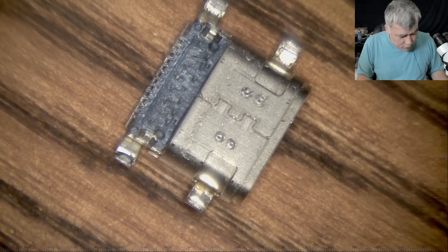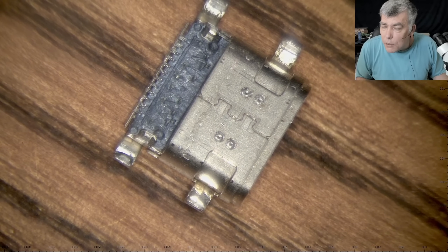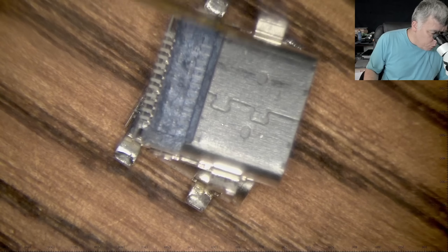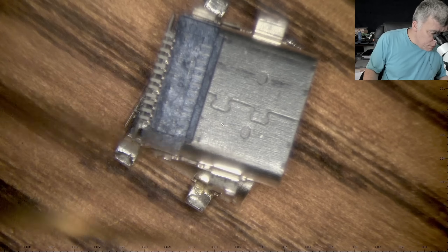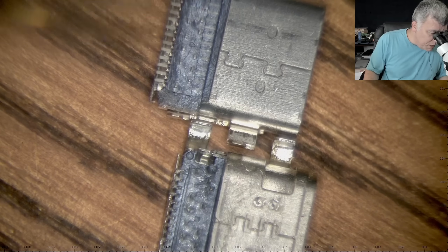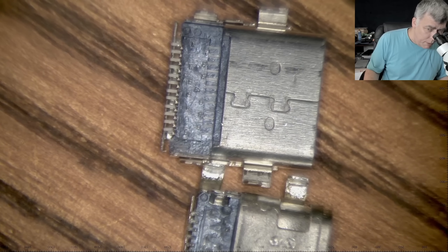But you have to find a port. What matters are the pins — ignore how the port has to be soldered for mechanical strength. Check only the pins. You can see the pins are kind of the same.